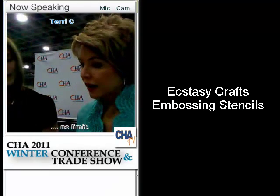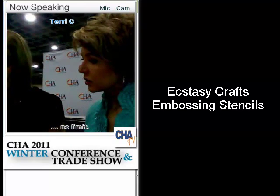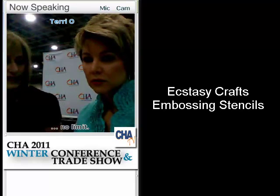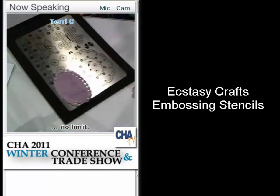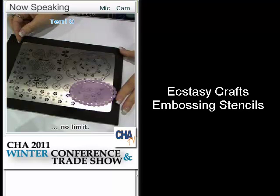Welcome. Thank you. You are from Ecstasy Craft. Yes. Welcome. Thank you. And you have brought along something that I have not seen in quite some time. These are very detailed — are these embossing plates? They are. They are embossing and piercing templates or stencils, really made to use on vellum, but they create very intricate looking designs, and it's very easy to do — and that's the key.